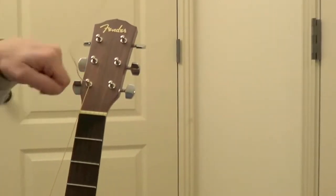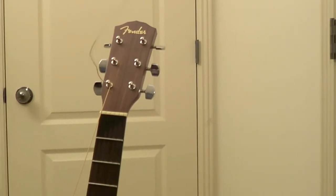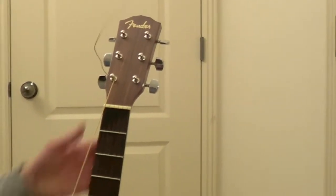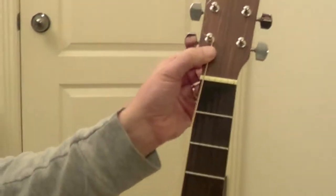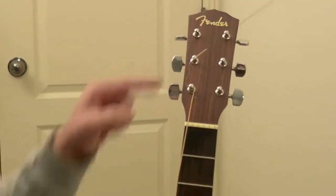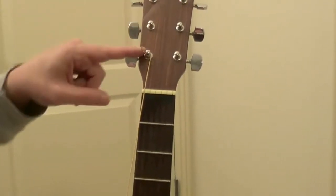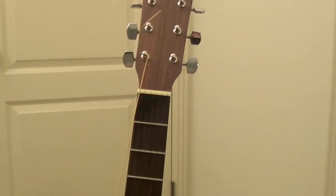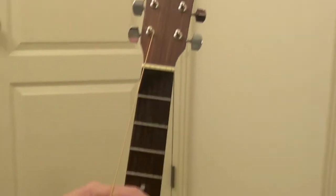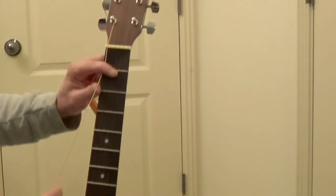I've seen people do a little fancy tie underneath to make a little knot — it's unnecessary in my opinion. The manufacturers do it both ways. Martin Guitar Company does it this exact method. As a matter of fact they don't even do the bend up — they just leave it in there and use the first bend to lock it. It does work and it ain't coming out of there.